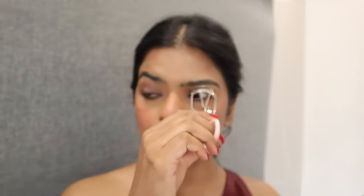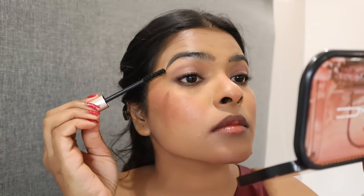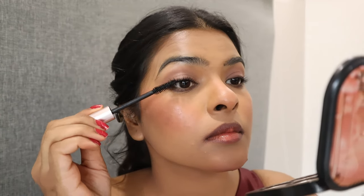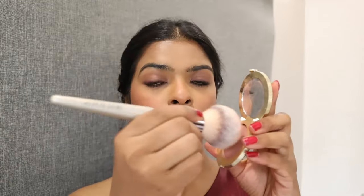I'm applying lots of waterproof mascara — this is L'Oreal Lash Paradise Mascara. This mascara is about 2 months old so it's slightly dried out. Somehow a dried mascara gives a fuller effect to the lashes. After applying mascara on the lower lashes as well, I'm adding a little powder blush on my face.